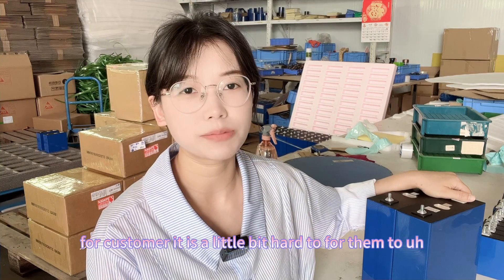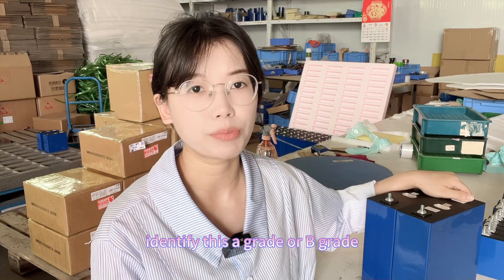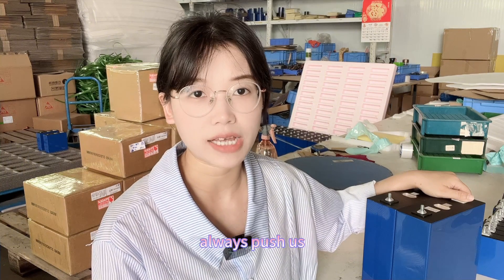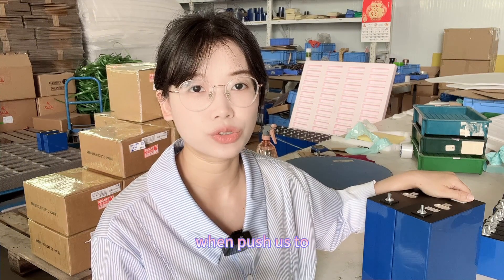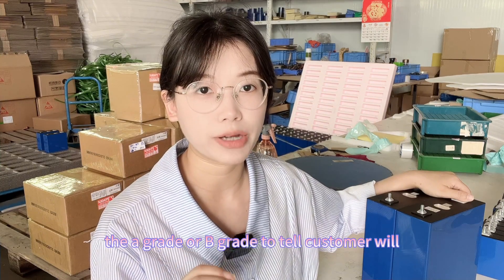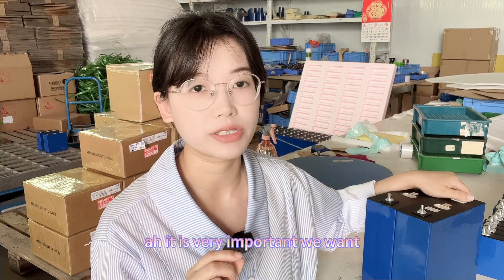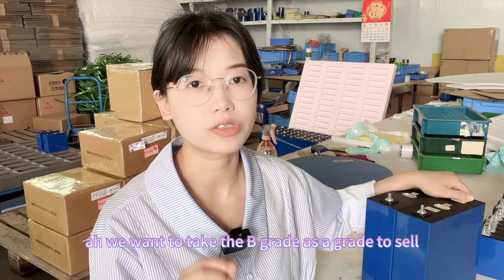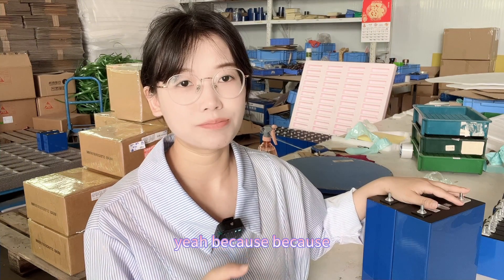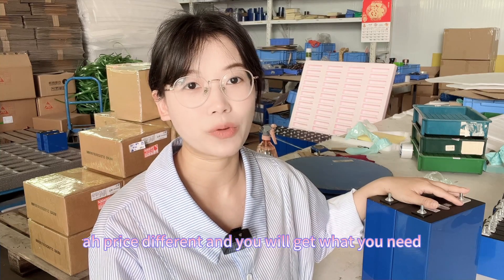It is a little harder for customers to identify Grid-A or Grid-B themselves, but in our company our boss always pushes us to tell customers the real truth about whether a cell is Grid-A or Grid-B. We would never pass off Grid-B as Grid-A to sell — the price difference is real and you will get what you pay for.